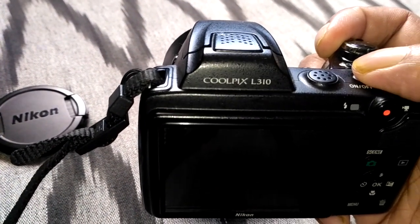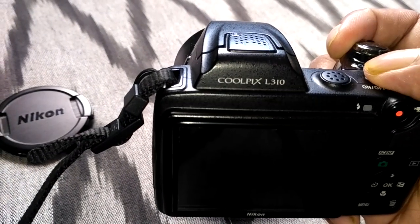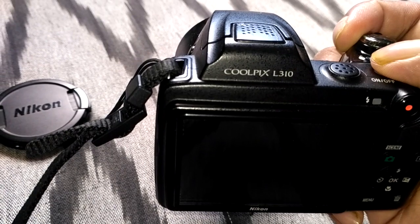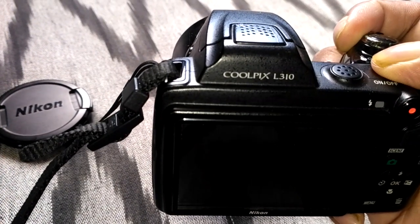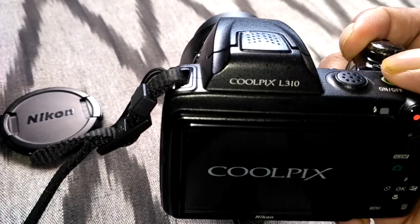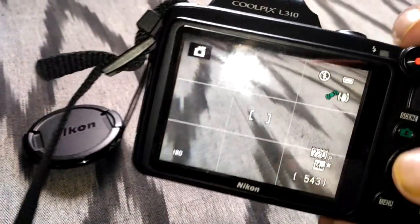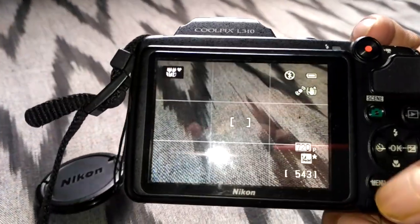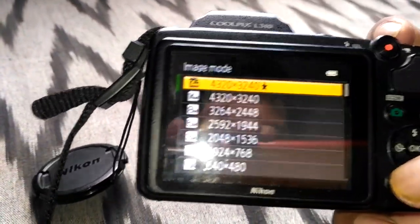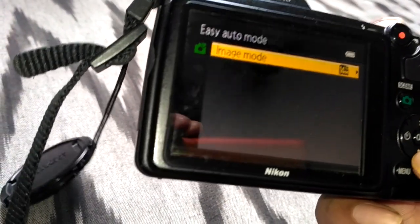Finally I found the solution. Please watch the video — I'll show you how to do that. So let's start. I'll just switch on my camera and go to the menu, then go to the settings.